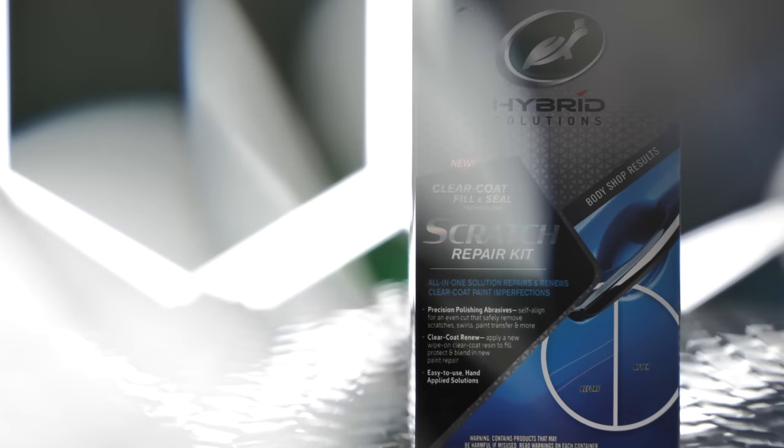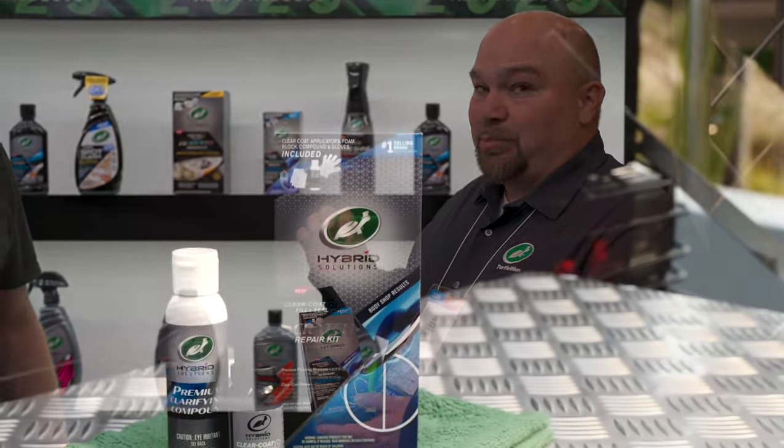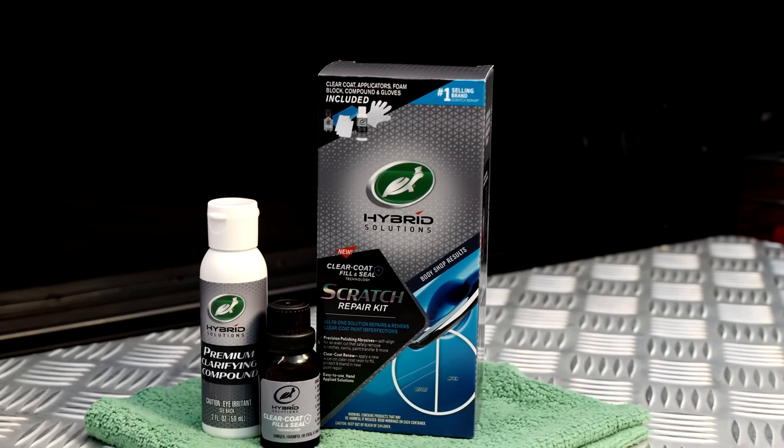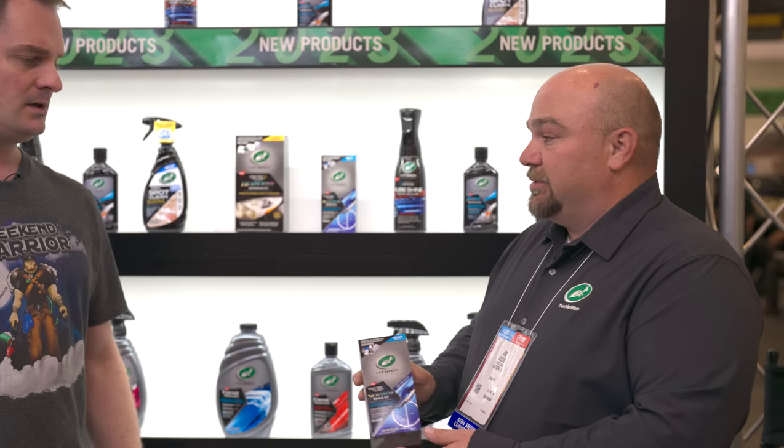The next product is the Scratch Repair Kit, also from the Hybrid Solutions line — solving the problem of scratches without spending money at a body shop. It comes with a premium clarifying compound to break down the edges of the scratch. Then you use a small jar of clear coat resin with an applicator and wipe to apply the clear coat, locking in protection — similar to applying a ceramic coating. It fills in those gaps for a semi-permanent repair. Let it cure for 24 hours, then come back with the compound to blend it in.